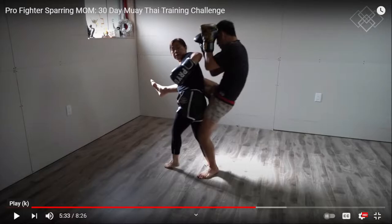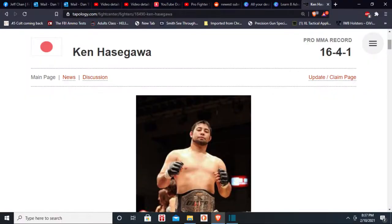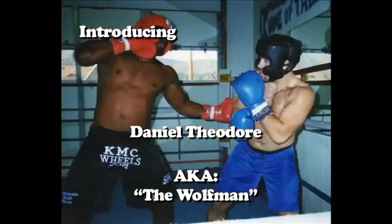Guys, thank you for joining me for the second narrated video. Today I'll be sparring Ken Hasegawa — 16-4-1 record. He was a Deep champion.